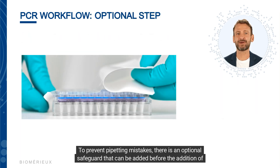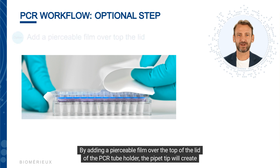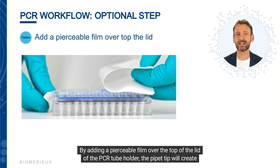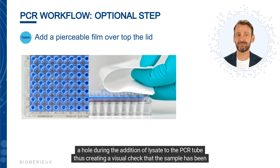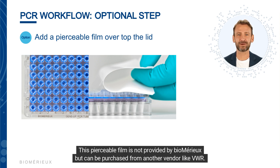To prevent pipetting mistakes, there is an optional safeguard that can be added before the addition of the lysate: a pierceable film placed over the top of the lid of the PCR tube holder. The pipette tip will create a hole during the addition of lysate, creating a visual check that the sample has been added or is still required. This pierceable film is not provided by bioMérieux but can be purchased from another vendor such as VWR.